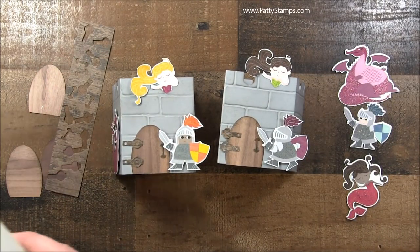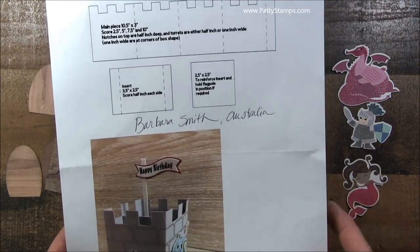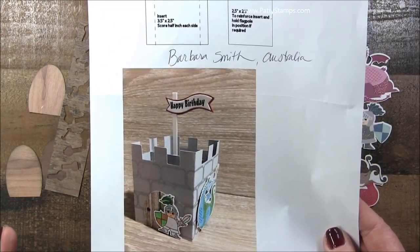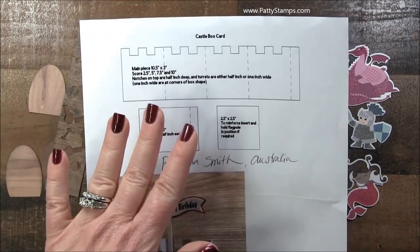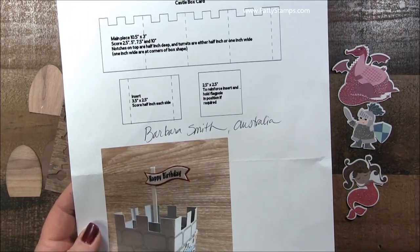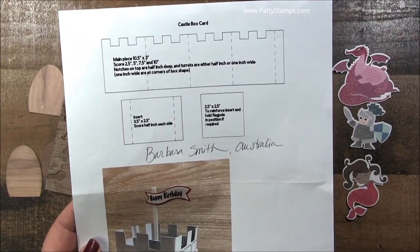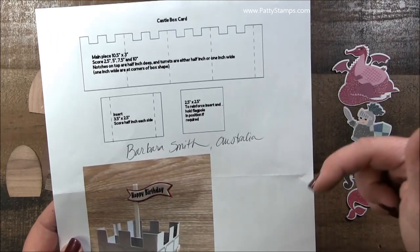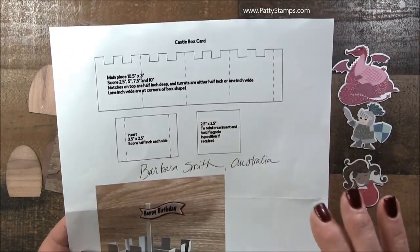I got this terrific idea from a demonstrator named Barbara Smith. She's in Australia, and this was her project. I've made mine just a little bit different and she had terrific instructions and dimensions. So I asked her if I could go ahead and do a video and share this with you. I will have these dimensions and instructions on my blog at PattiStamps.com. If you're watching this on YouTube, you can click the link below that will go right to that blog post so that you can get this information.